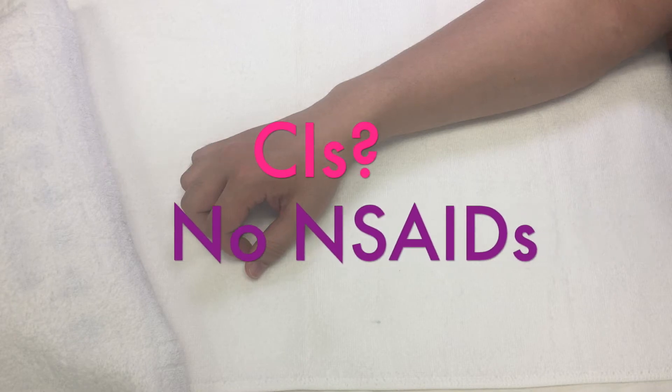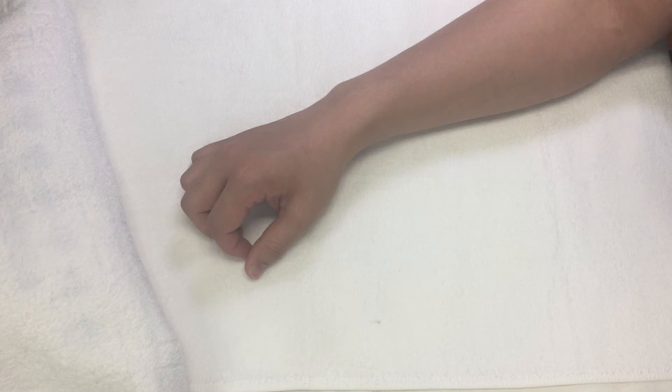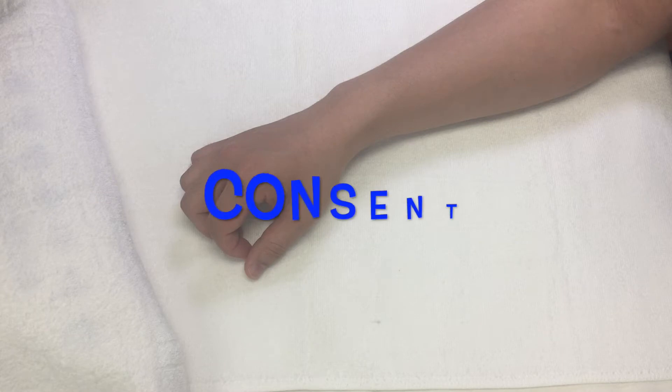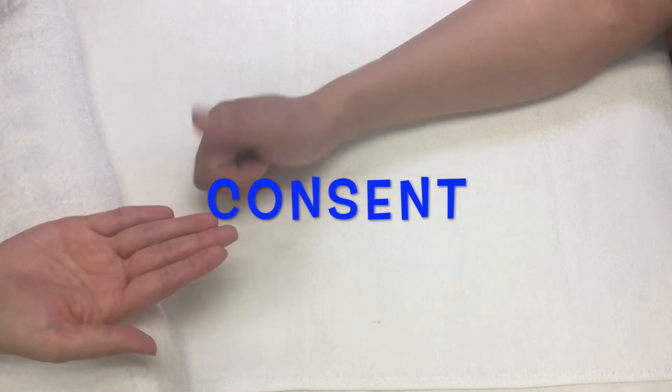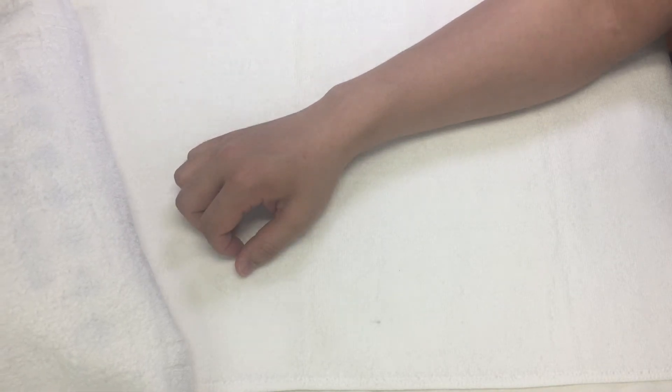Before applying the technique, check with your patient about use of any anti-inflammatories or anticoagulants. If so, it is contraindicated to use the technique. After that, get specific consent from your patient before applying the friction technique, because it may cause discomfort or pain to your patient.